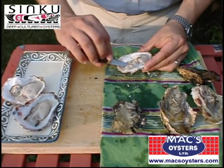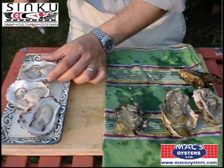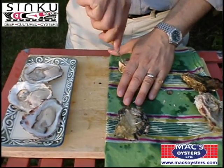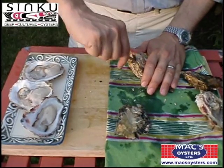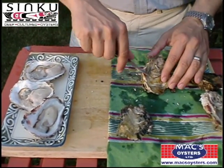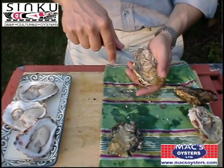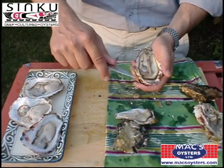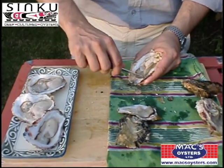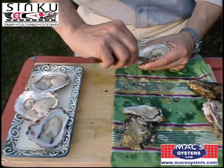Then you flip the oyster over. Cup side down, knife in the back hinge, twist very gently, slide it around. The muscle is right there — always on an oyster, you have the back towards you. The abductor muscle is right there, that's where you cut it. So you see, you scrape the knife along the bottom, and I like to give it a little bit of a flip.